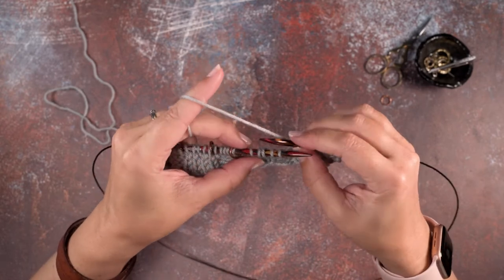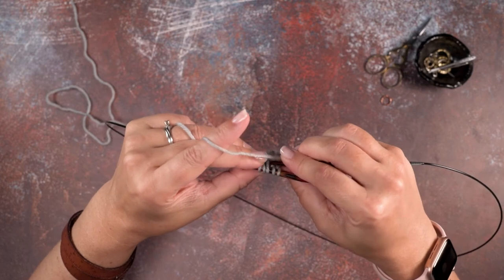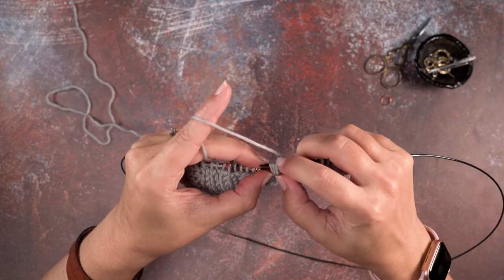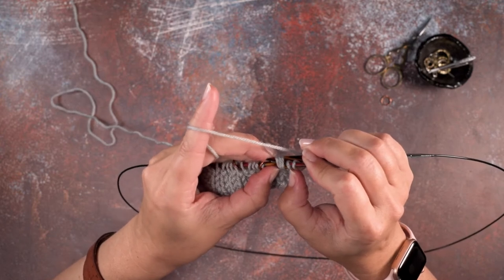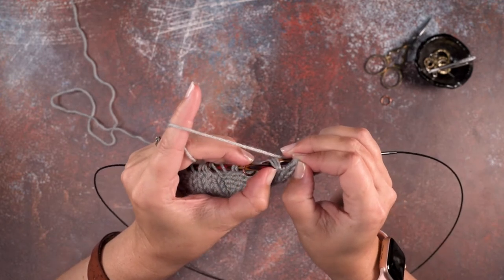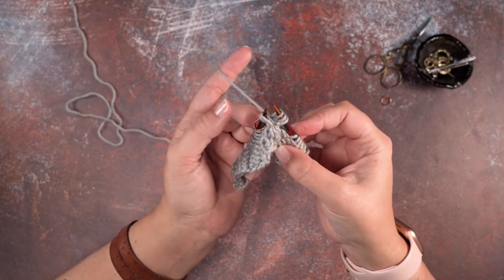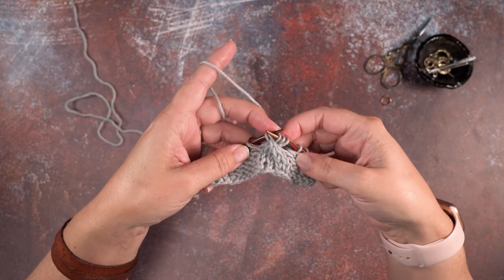We're going to use that needle tip to rotate our work and slide it through the last three stitches of where we're putting our cable. We have two at the beginning and three at the end — we pick up those last three, pinch the first two so they don't go anywhere, inch them off the needle, then scoop up those first two stitches. We've now rotated our work so those two knit stitches are crossing over the left side of the last three.